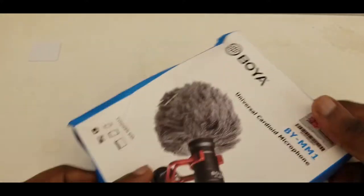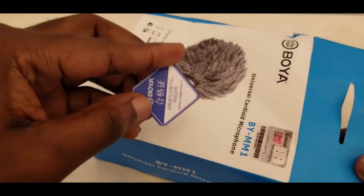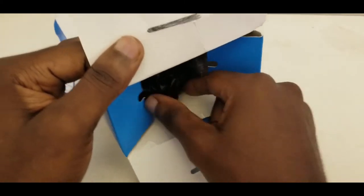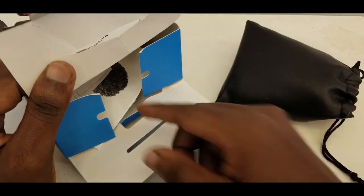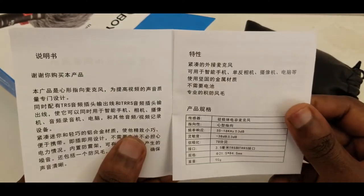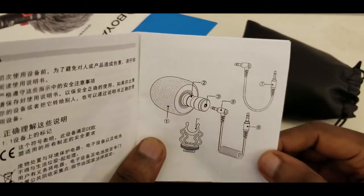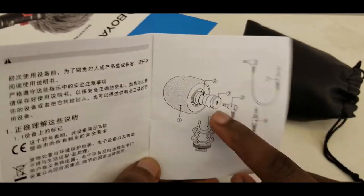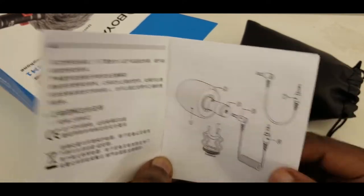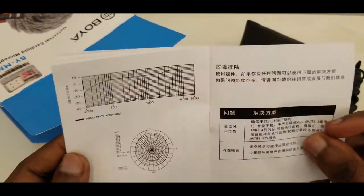Let's get into the box. On opening the box, we have the user manual. You'll need this. This one is in Chinese, but with the imagery I can figure it out — plug in to the mic, then plug into the phone, then this holds the mic. It's pretty obvious; there's not much in the way of technical skills required.